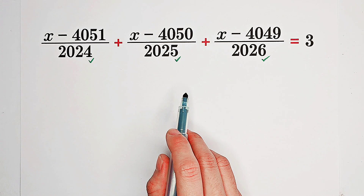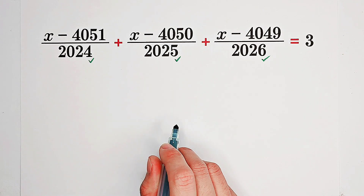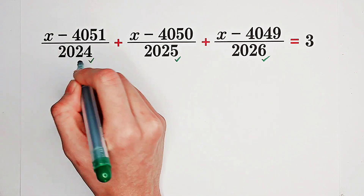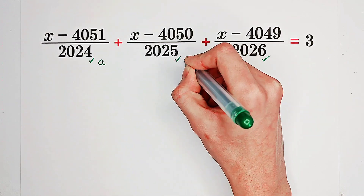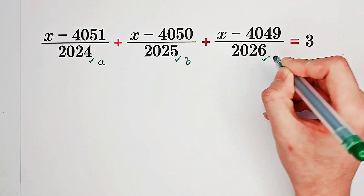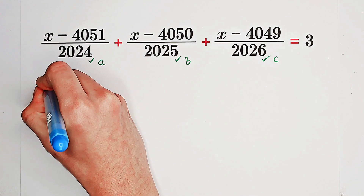So what we can do is generalize this equation. If we let 2024 be equal to A, 2025 is B, 2026 is C, where A, B, C are positive numbers, then what we get is this equation.